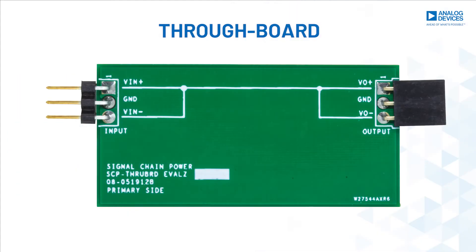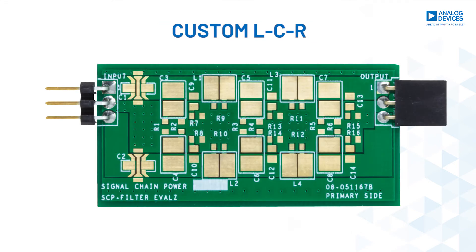The SEP portfolio includes throughboard and custom LCR filter network boards to fill gaps created by adjacent rail lanes or provide additional passive filtering that might be implemented in the final design, such as ferrite beads, feed-through capacitors, or generic LC-Pi networks.